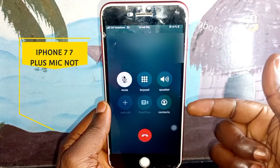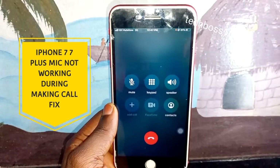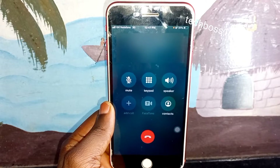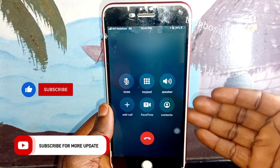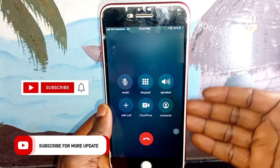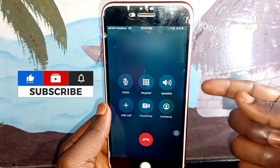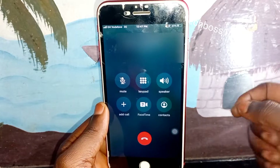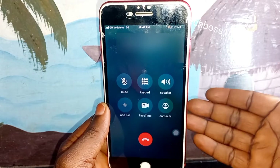Welcome to Tech Boss. In this video I'm going to show you how to fix iPhone 7, iPhone 7 Plus, iPhone 8, or any iPhone where the mic is not working when you are making a call. Before we start, please hit the subscribe button so when I upload new videos you can get a notification — also enable the notification bell.